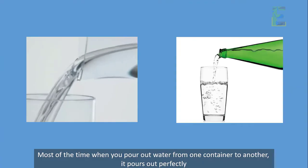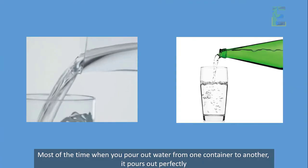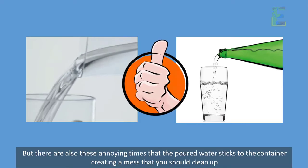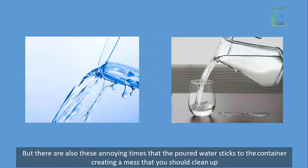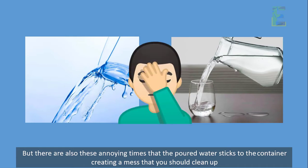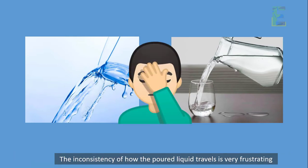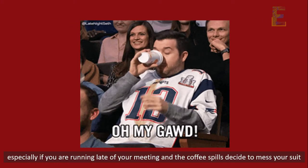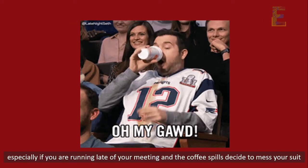Most of the time, when you pour out water from one container to another, it pours out perfectly. But there are also these annoying times that the poured water sticks to the container, creating a mess that you should clean up. The inconsistency of how the poured water or liquid travels is very frustrating, especially if you are running late for your meeting and the coffee spills decide to mess your suit.